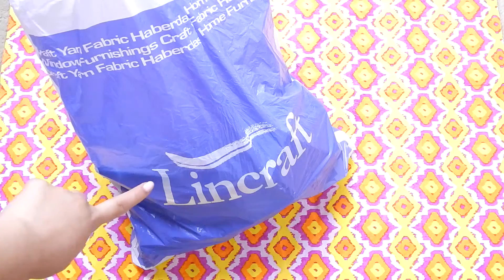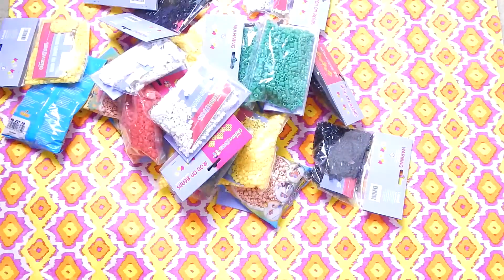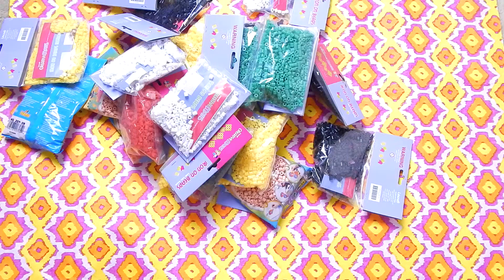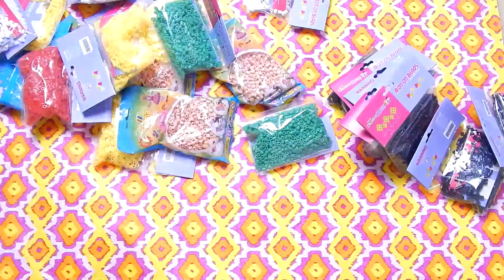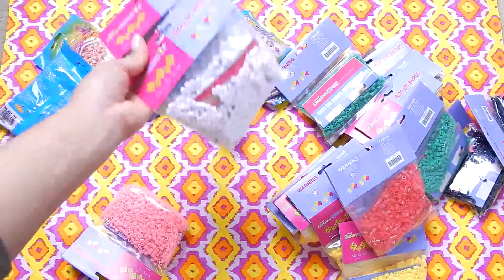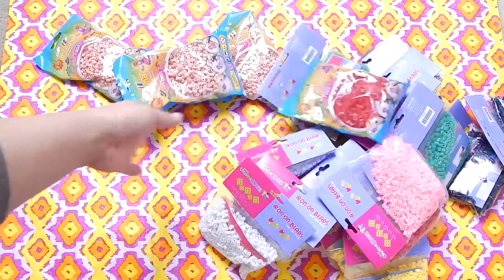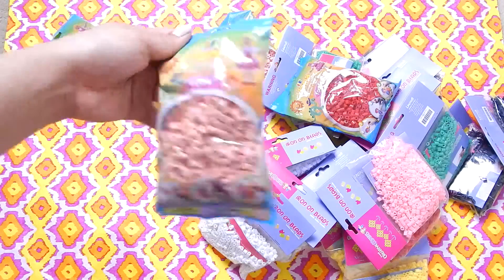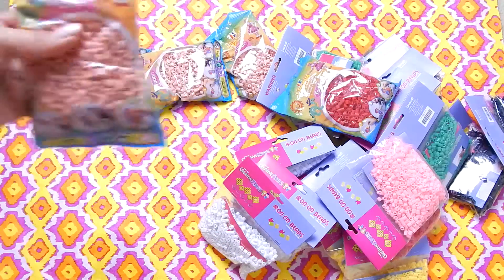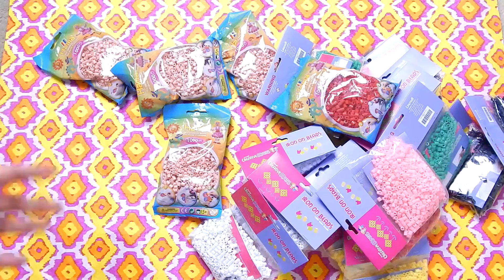So many of you guys know that I buy most of my perler bead stuff from a store called Linkraft, and this is a bag full — this is what's inside. In this haul I bought 6,000 blacks — I probably could have bought more but they ran out — 4,000 yellows, a couple of greens, one red, 3,000 whites, a light pink, and the rest is another red from the Harmer brand, plus skin-colored Harmer brand perler beads, which are really hard to come by. To find skin-colored Harmer beads is like trying to find diamonds.